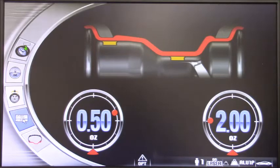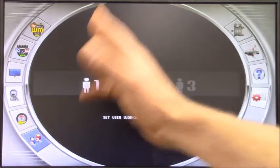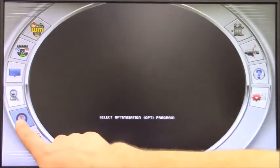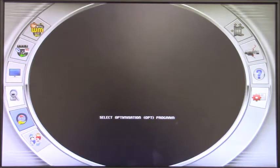Going inside the main menu, which is the second icon, you can see it opens up a lot of other programs. Under operator user, we can set different operators using the same machine — they can name themselves 1, 2, 3 and use the machine with their dedicated program. We have an optimization program. For every icon we select, we have a description right there in case you don't remember what it means. Optimization allows you to essentially match mount — spin the tire inside the wheel and find the least possible amount of weight needed to balance it.